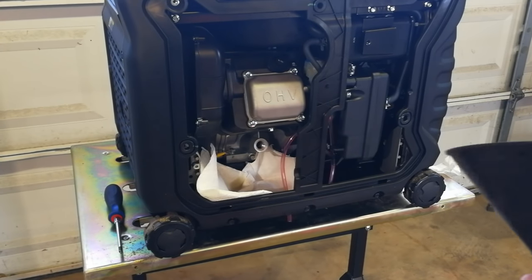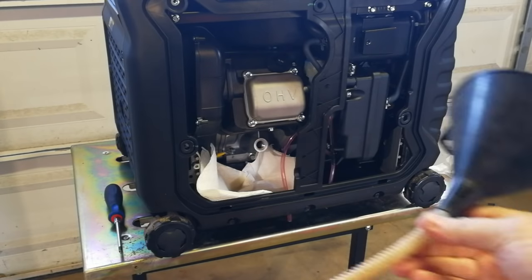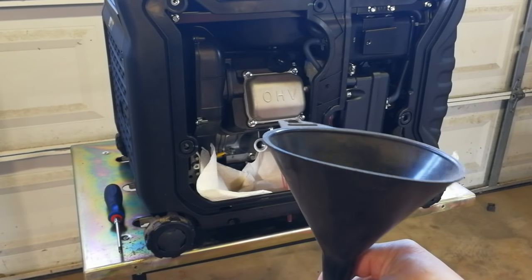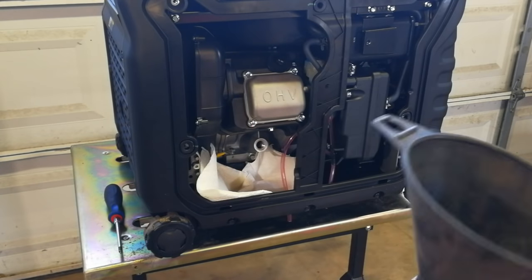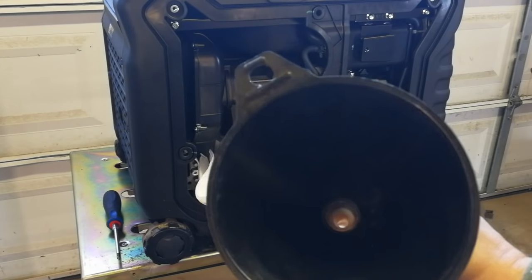I want to talk a little about funnels. I make my videos as if the person watching has never done this — not to insult your intelligence, but just in case. This little funnel has been sitting in the shop and has dust in it. It's very important to clean it out with brake cleaner before putting oil in. These small engines have no oil filters, so putting clean oil in is probably the most important thing you can do. Make sure you run brake cleaner through the funnel and wash out all dust before filling.